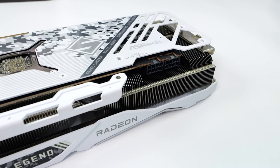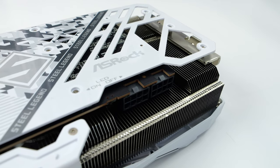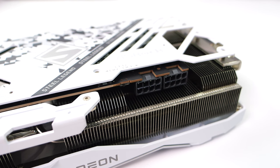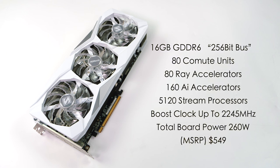When you compare this to the RX 7900 XTX, that one used three 8-pin PCI-E connectors — we only need two on the 7900 GRE. Power has been cut down by just a little bit, but when we get over to the benchmarks in gaming, you'll see that this is still an absolutely amazing performer. When it comes to the specs: we've got 16GB of GDDR6 running at a 256-bit bus, 80 compute units — cut down from the 7900 XTX which has 96 — 80 ray accelerators, 160 AI accelerators, 5,120 stream processors, a boost clock up to 2,245 MHz, and total board power is 260 watts, which is why we can get away with just two 8-pin connectors.